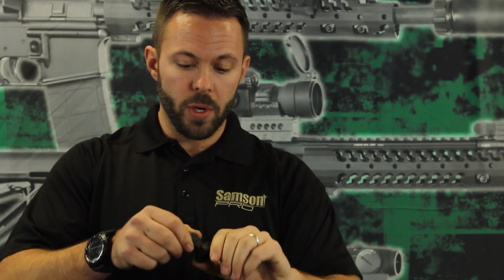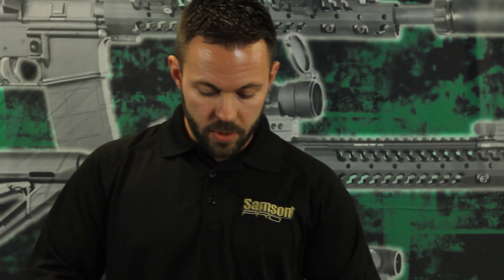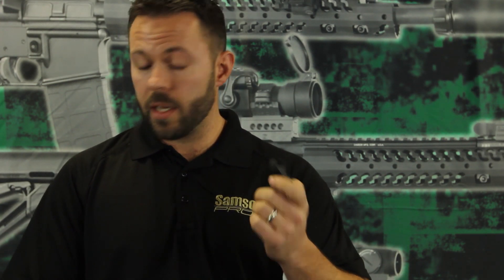They are spring deployed, so when you lock them down you simply push the button and it deploys them. You can find these products on our website at samson-mfg.com, and in just a second I'm going to show you how to install them.